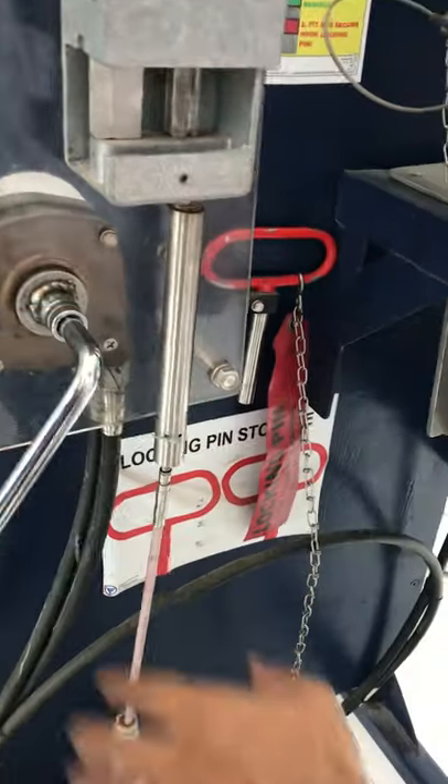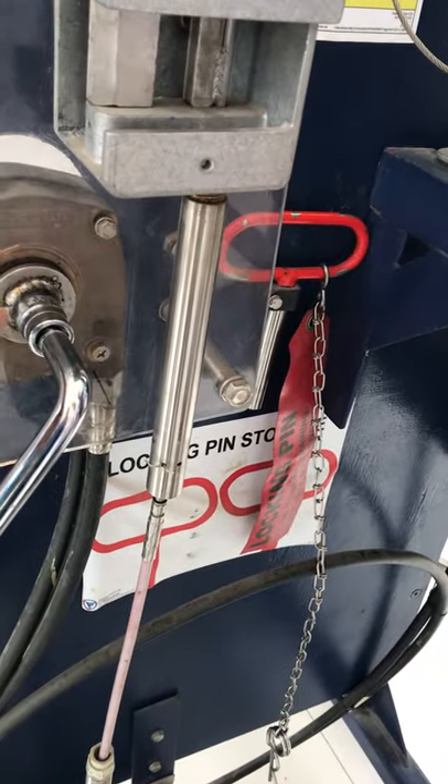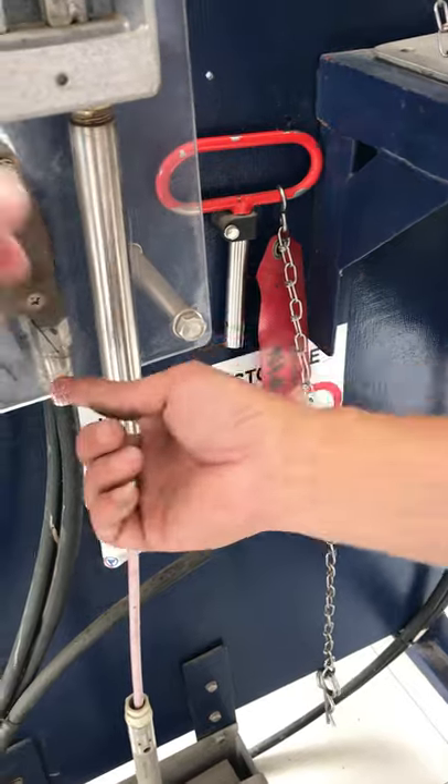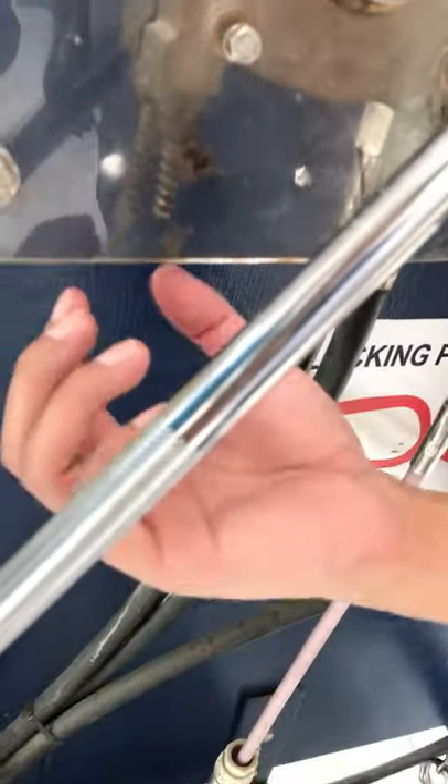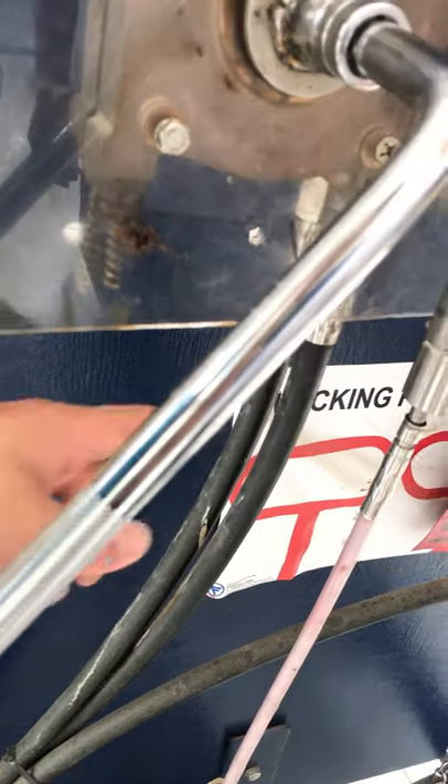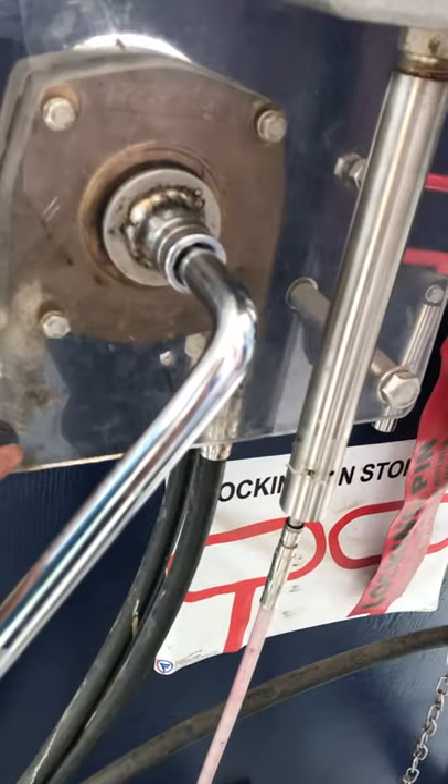Now I can just show you how to completely turn out. When we turn out this one, it comes out here. The wire will completely come out. The wire is from here.